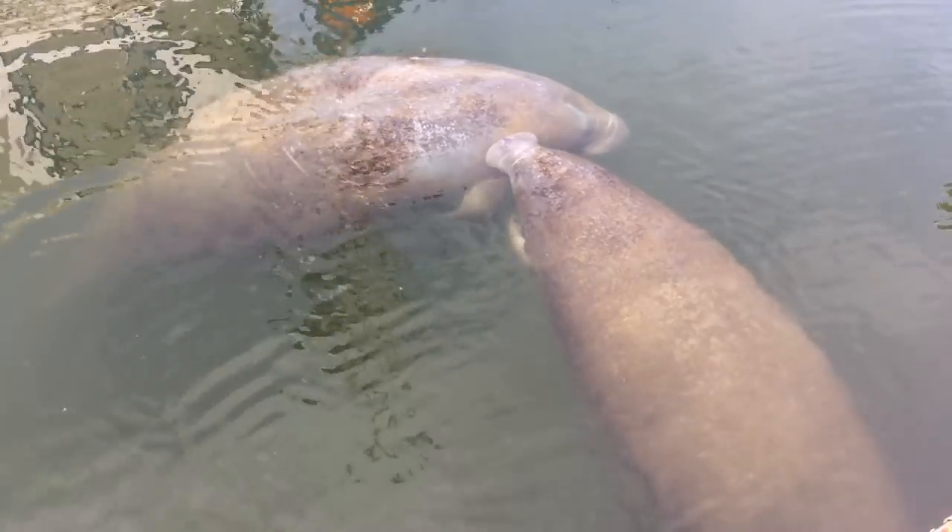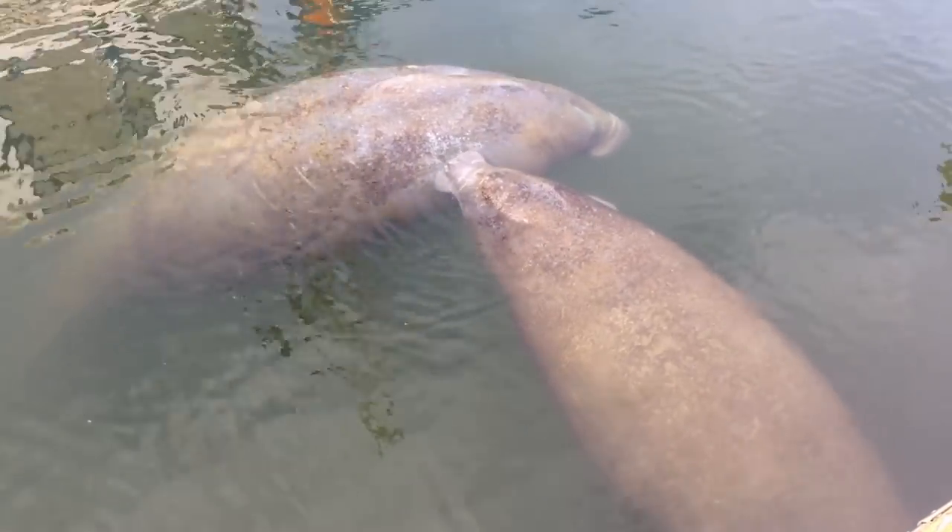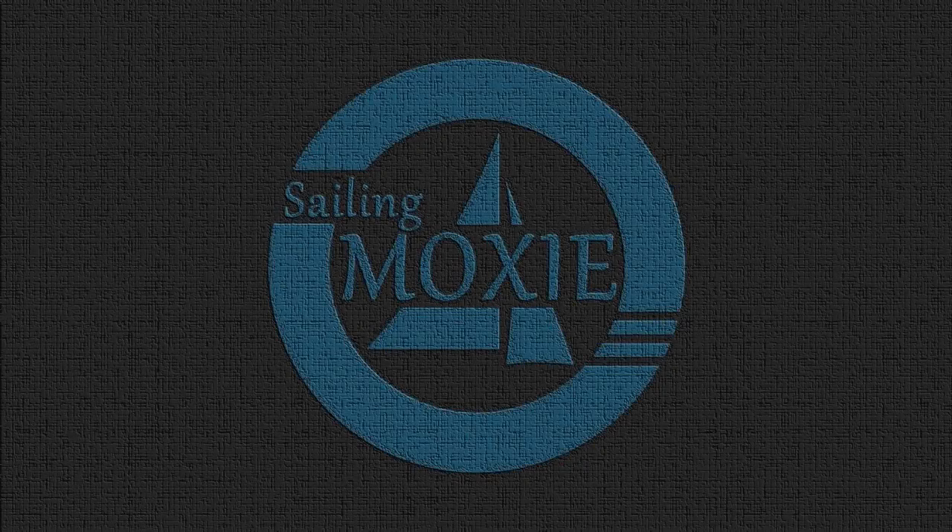Thanks for following my refit and adventures with Moxie. Be sure to subscribe if you haven't already. See you next time on Sailing Moxie.